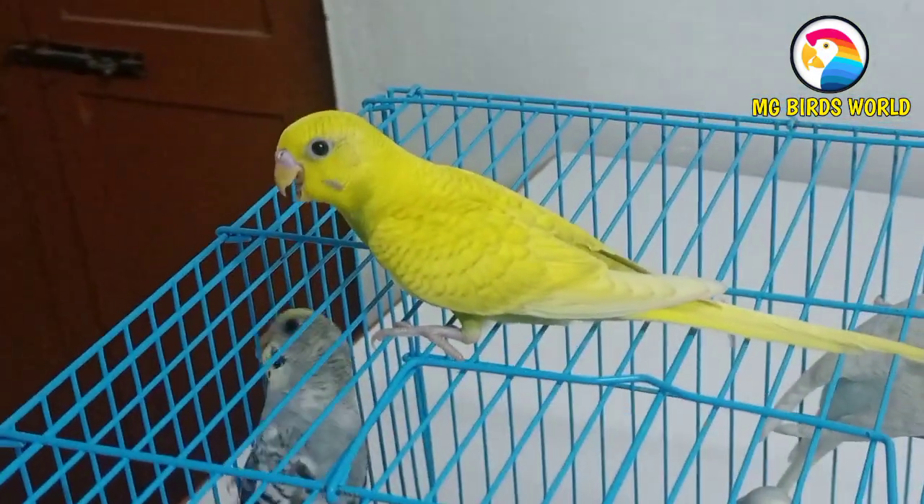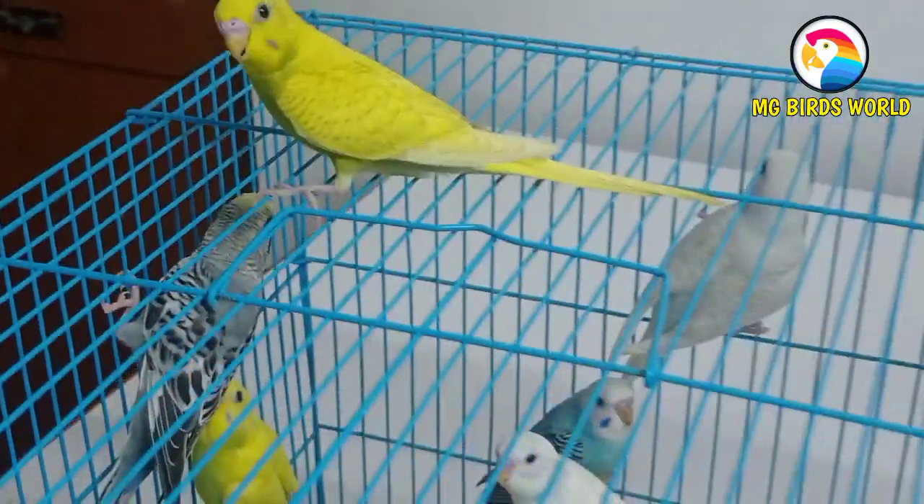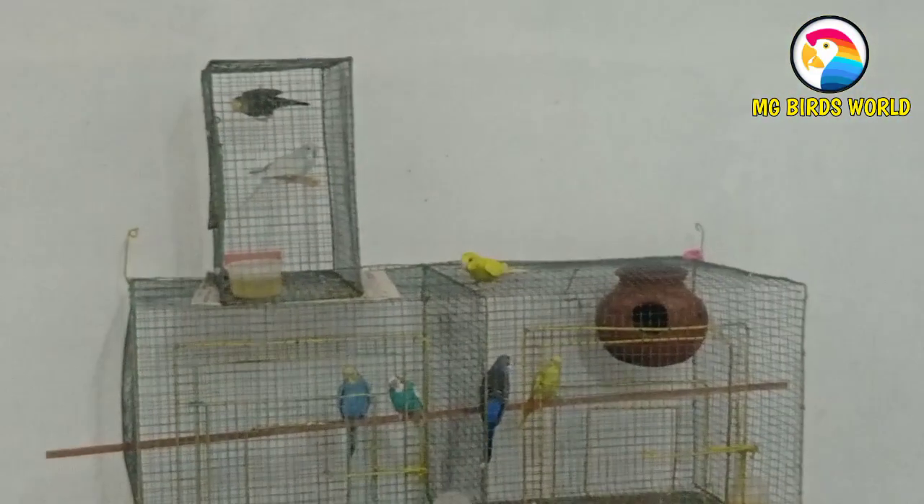I'm going to show you a clear video. Everyone is in the free flight room. You can have a lot of fun. If you have any reason, you can enjoy it a lot.